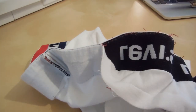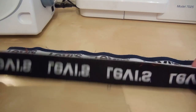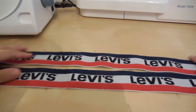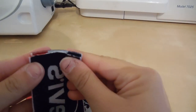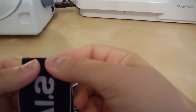Once you've unpicked your waistband, measure around yourself to find the length you want and cut it to that length, so that you have two waistband pieces of the same length. Match them up right sides together, making sure they're the right way round, and then overlock along the seam.